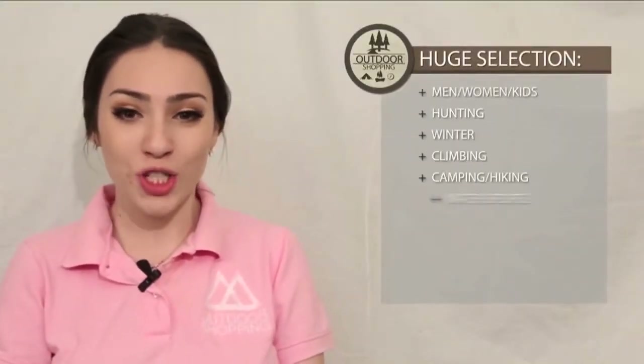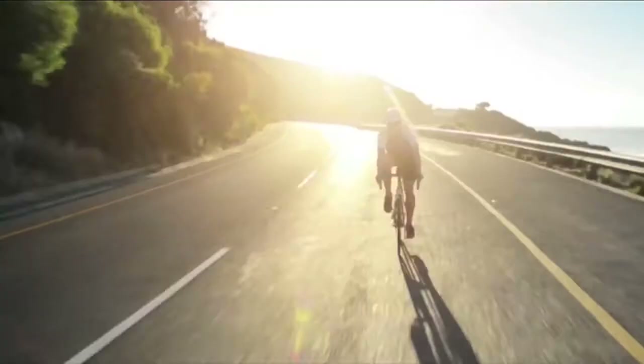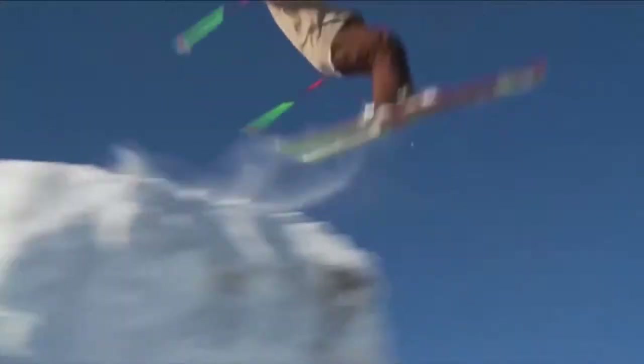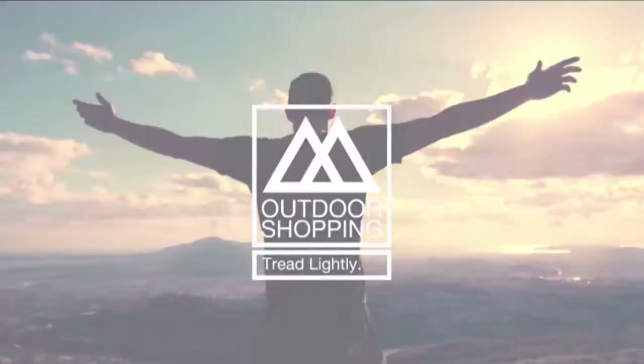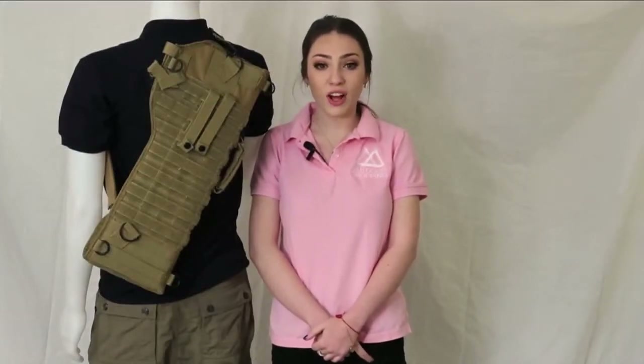Hello ladies and gentlemen, Chloe here. Welcome to another adventure of outdoor shopping, helping you live out your next adventure. Today we are reviewing the Fox Tactical Assault Rifle Scabbard. This item comes in a variety of colors, but this particular one is Coyote Brown.